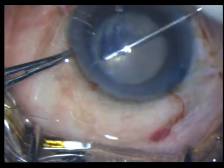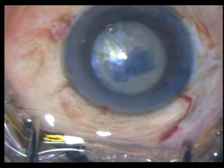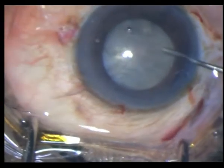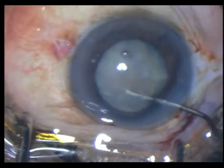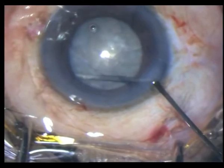The zonules look pretty strong although there is PXE, and then I perform my hydrodissection, making sure that the nucleus has become pretty mobile.